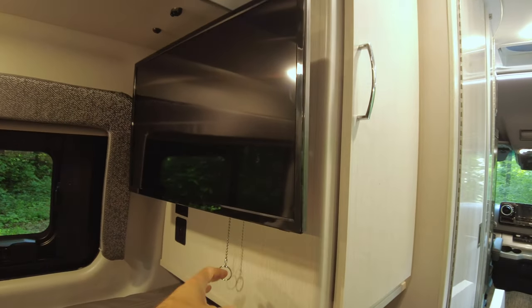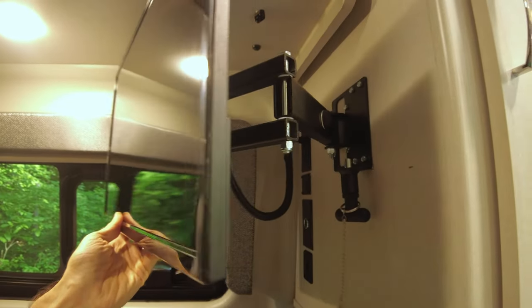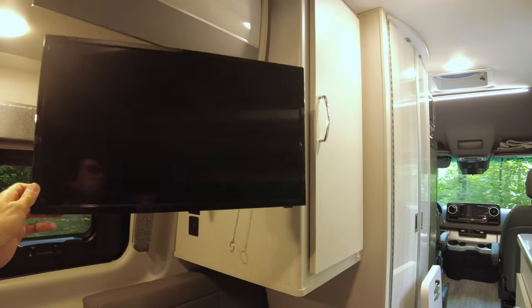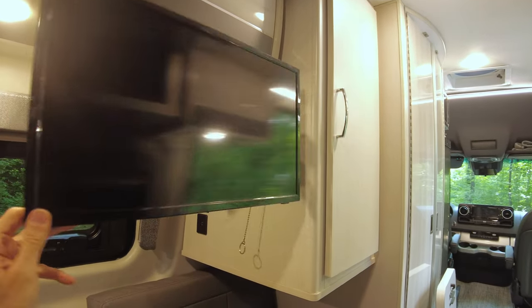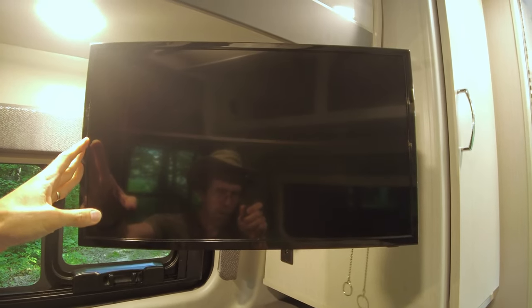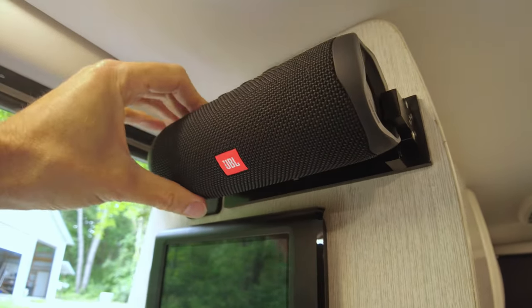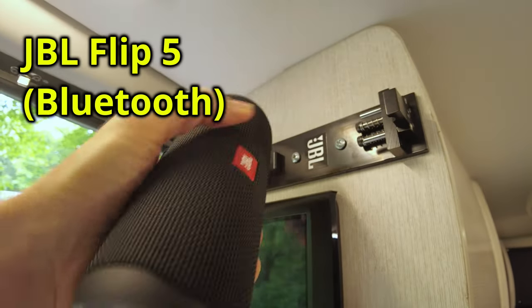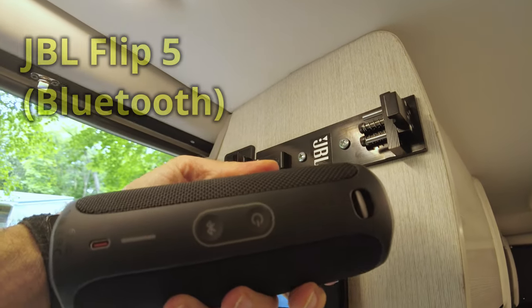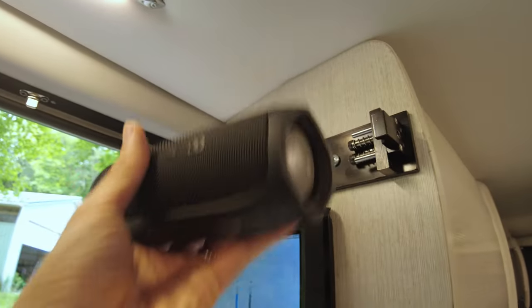There's a 24-inch TV mounted back here, and if you pull this chain you can release it and it'll swing out on a hinged bracket, so you can move it around to face really almost any direction — straight to the passenger's side or toward the rear. It's a basic 24-inch TV with HDMI inputs and some other inputs, so you can connect a computer or a Roku streaming stick would plug right into the back, but it doesn't come with any of that. And here's the massive sound system — it's not massive, it's tiny. It's a JBL Flip USB speaker. There are no wired speakers in the camper itself. It comes with a nice holder so you can detach it and take it outside with you.